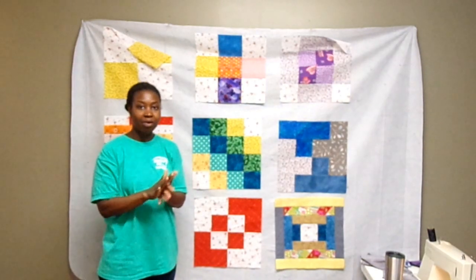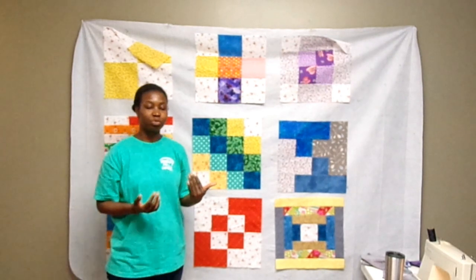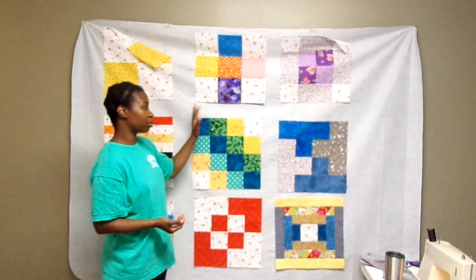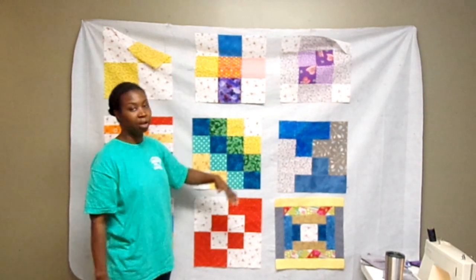I'm very excited about the process I'm about to undertake. I am ready to place sashing and cornerstones in between each of these blocks.